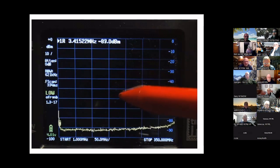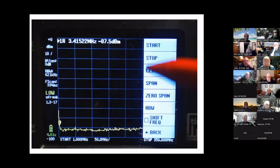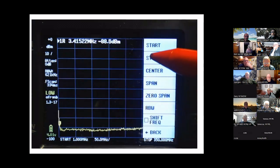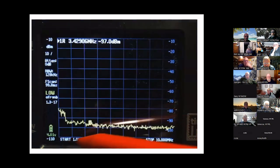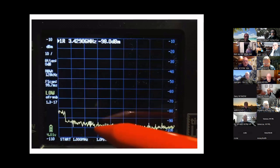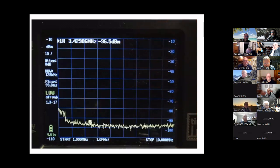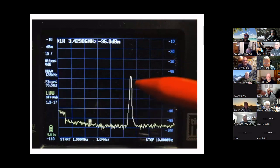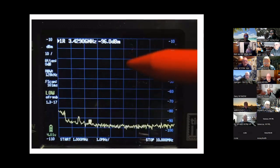Touch the frequency menu: set a start frequency of 1 MHz, then set a stop frequency of 10 MHz — that's what we're interested in. You'll see the display change showing 1 MHz start and 10 MHz stop. Then start the function generator, and you can see the sweep coming across and getting big on the display.